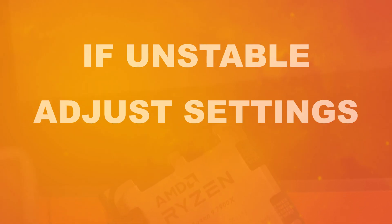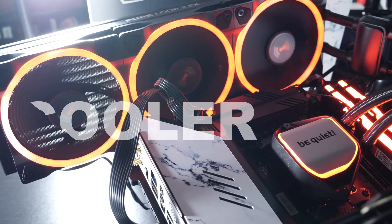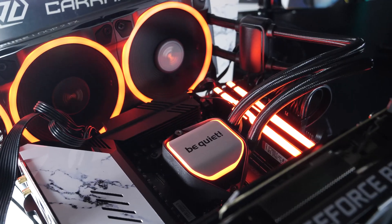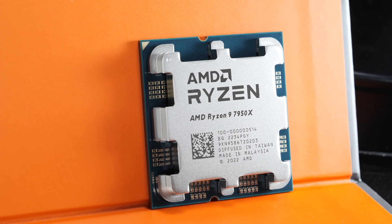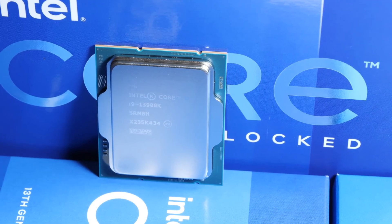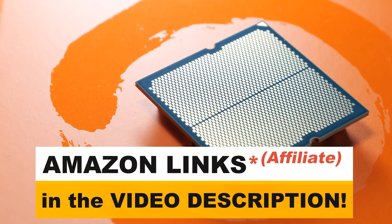It could very well be that you'll have to repeat all these steps several times, depending on how optimistic you were about your offset. Either way, at the end of the day you will end up with not only a cooler and most likely quieter, but even more power-efficient system. I can highly recommend going for these optimizations if you're a Ryzen 7000 user, especially since there isn't a whole lot of work and hassle involved. In the near future I'll also release a counterpart to this video doing the same thing with Intel's new Raptor Lake CPUs. Until then, I wish you the best of optimization results!